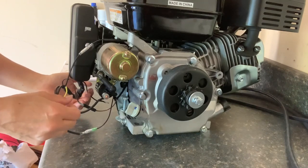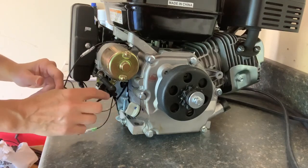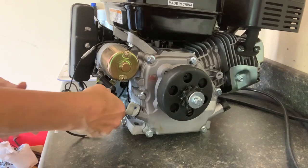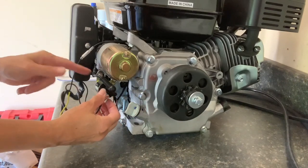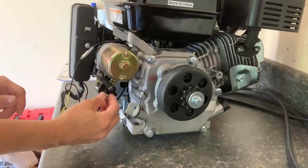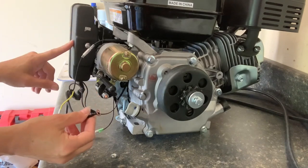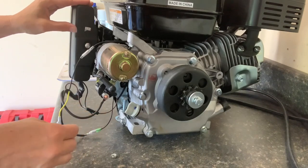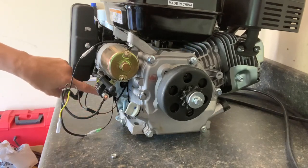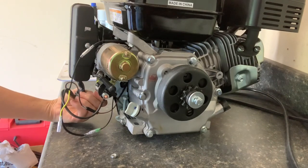Once you get those hooked up — this black wire has a ring on it. This is a 10 millimeter bolt here. Pop that off because I'll need to hook the battery to that. This bolt should be connected to the positive of the battery, and there are words right here that say that, so that's obvious.